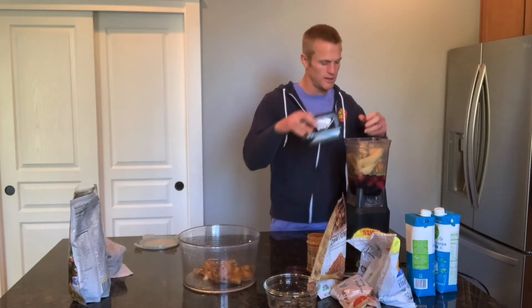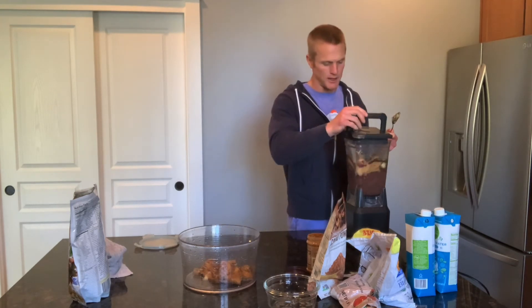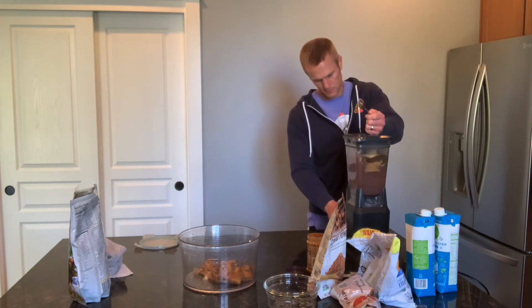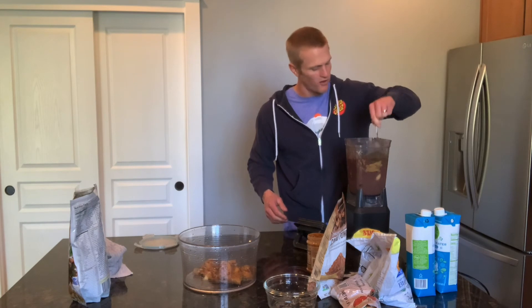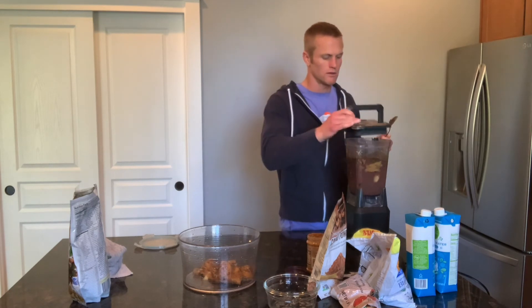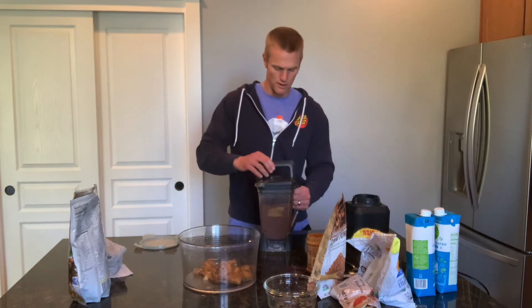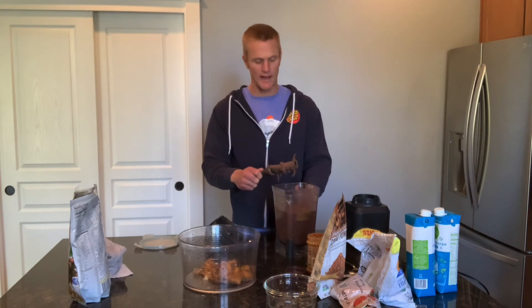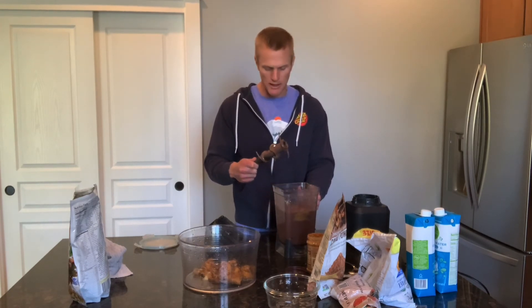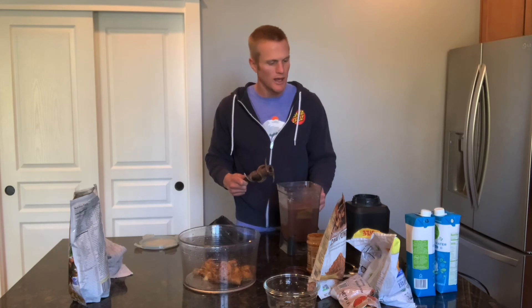Okay, so we're going to go ahead and blend this thing up. I used to have a Vitamix, but it broke unfortunately, so now I use a Ninja. This thing was about a third of the price — it still works pretty good. It's not as good as the Vitamix, and I do recommend Vitamix; I'll get one someday, but this works well enough. There it is! This smoothie right here is a pretty big one — it made a liter and a half. Well over a thousand calories, I'm sure. I'm going to get back to work and enjoy this smoothie, and when I'm ready for my next meal I'll be back to show you what I'm eating. Cheers.